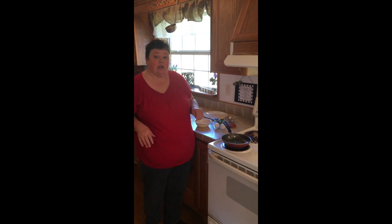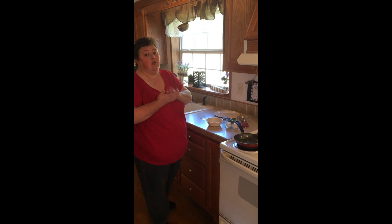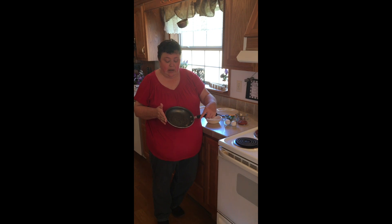Before I've done anything else, I've already cleaned my kitchen, sanitized my surfaces, and washed my hands. That's the most important thing we've got to do. Then, after I did that, I've already gone ahead and sprayed my pan with cooking spray so my omelet won't stick to the pan.